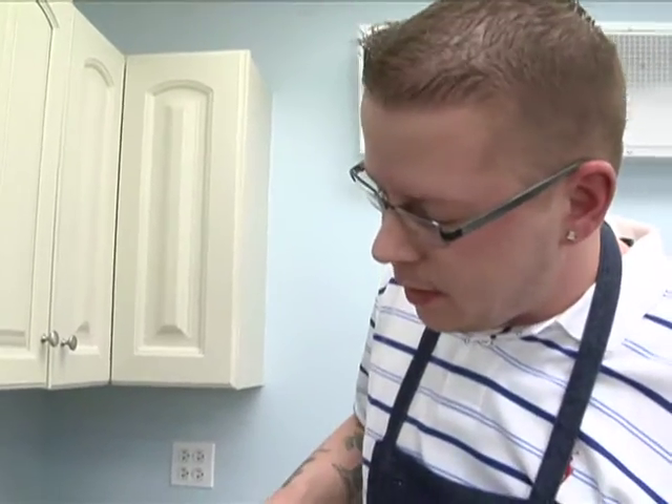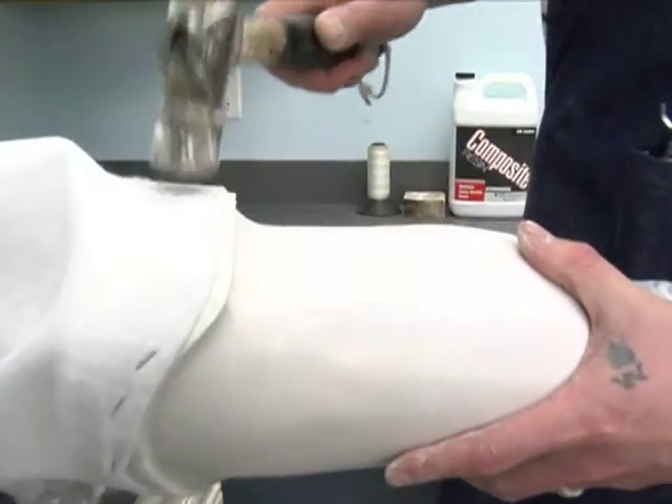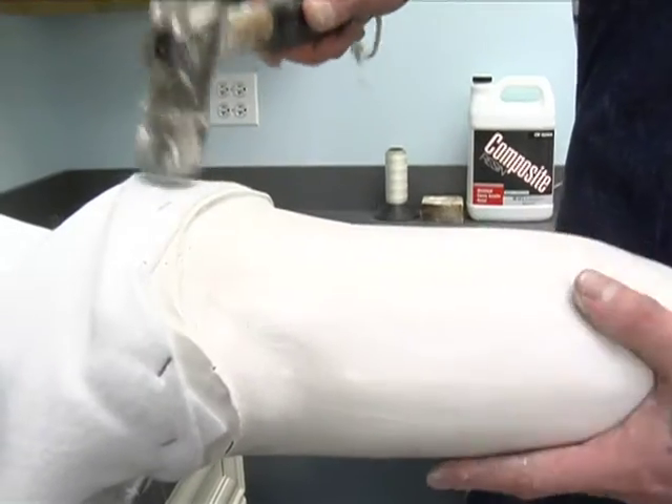You can go ahead and use a hammer and make sure these staples are in all the way. These could potentially rip the PVA bag we'll be applying in the next step.